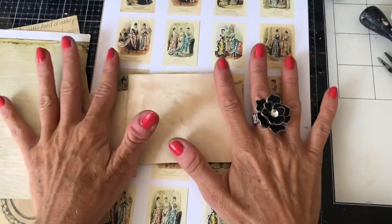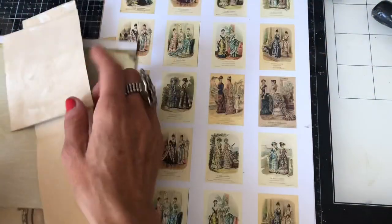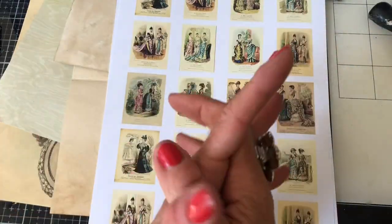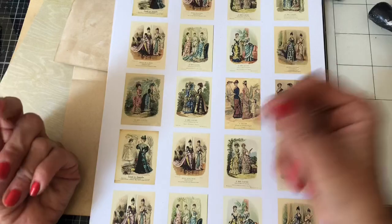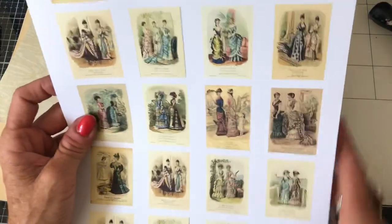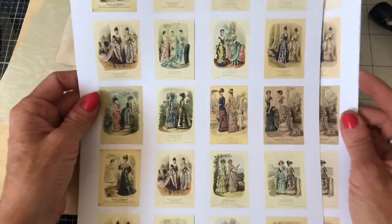Hi guys, this is Tina from Shabby Dabby Doo Dah, welcome back to my channel. I'm here with one of my new digi printables — I've just produced these vintage fashion plates. I'm really intending them to make faux postage stamps, but of course it's completely up to you how you use them. What you get is a four-page download.